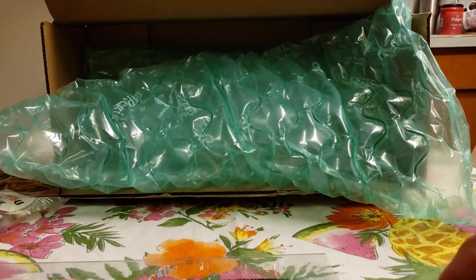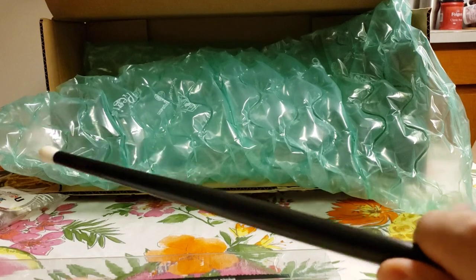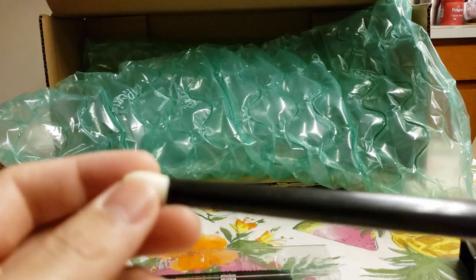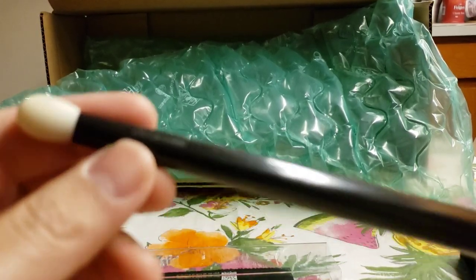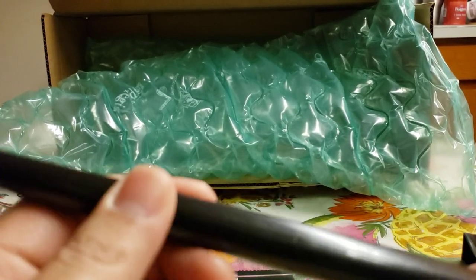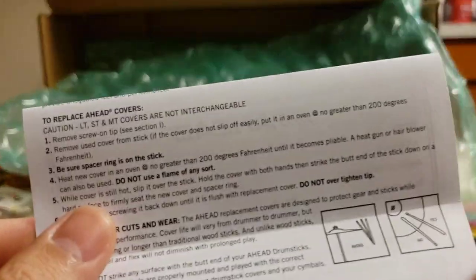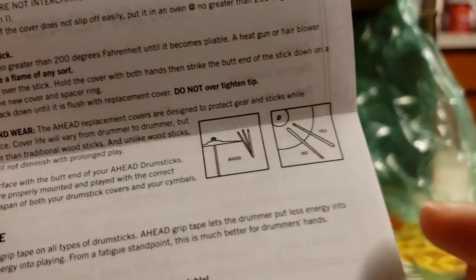Basically, if you play hard today and it breaks, it won't be covered. Looking at the sticks now — a lot of people mention that the cover comes off easily, which they don't like. The shaft is not wood; it's more of a plastic material. There's also a note right here saying they don't want you to play with the back end of the stick.